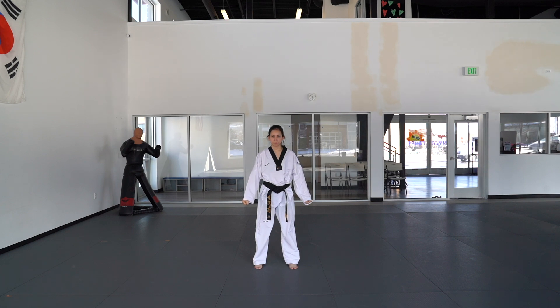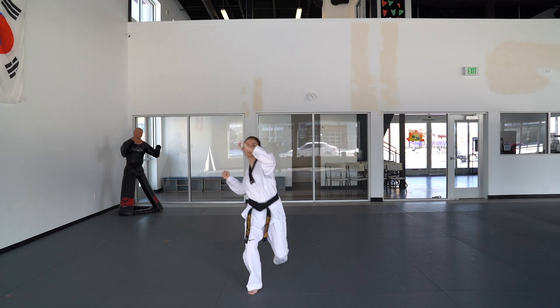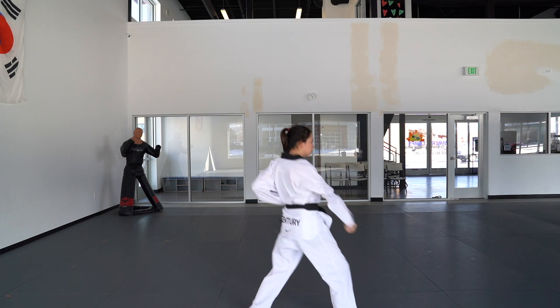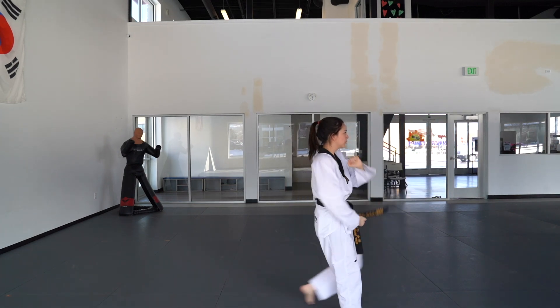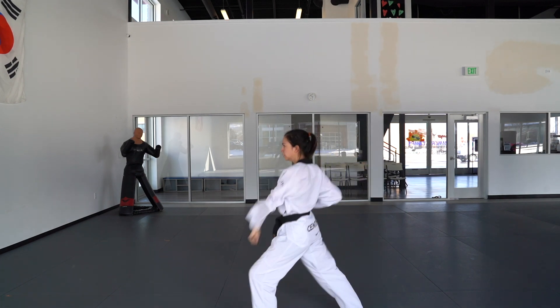Next, you're going to step out in a front stance with your right foot, left hand knife hand block. Left leg is going to do a roundhouse kick — make sure you kiai. Turn to your right side into a right front stance with a right hand low block. Left foot is going to do a front snap kick, return to your spot, outside block, and a back stance.